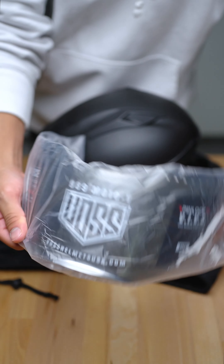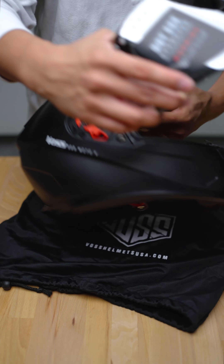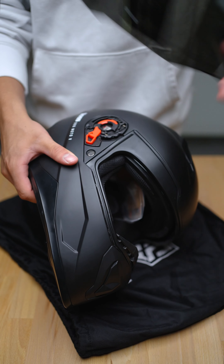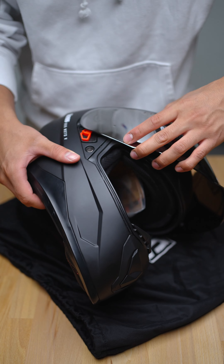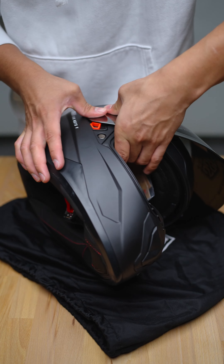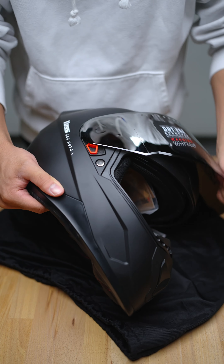Okay, let's install this chrome face shield. First, we're going to turn the helmet sideways and align the pins with the side plate of the helmet. Once they're lined up in the most open position, we're simply just going to press down. There you go — that looks good.